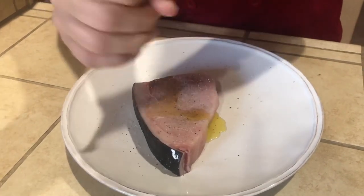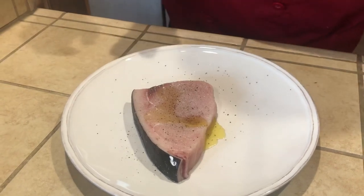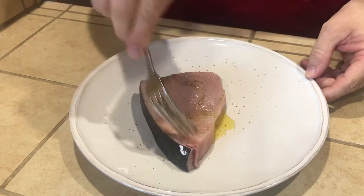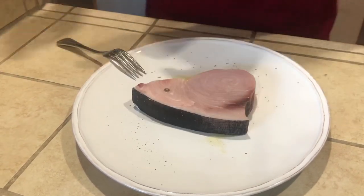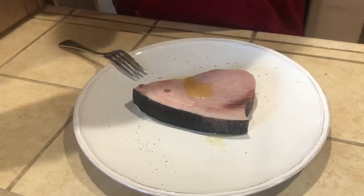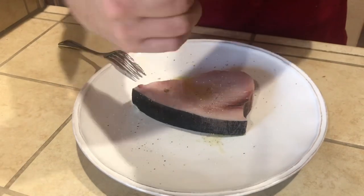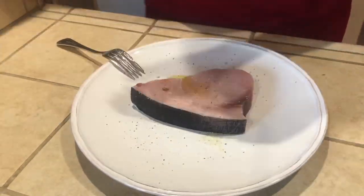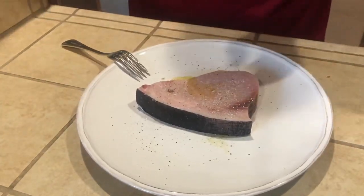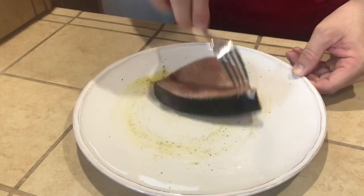We're going to make it nice and peppery. I'm going to rub that around and get the other side. A little more olive oil to your liking — same thing. You don't need a lot of oil because this fish is super oily. We basically just want to give it a little bit of a nice olive oil flavor, and that'll make sure it doesn't stick on the grill. Look how nice and beautiful that is.